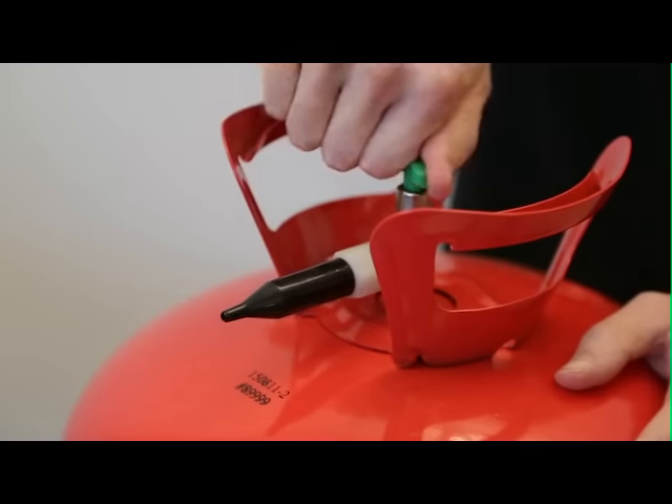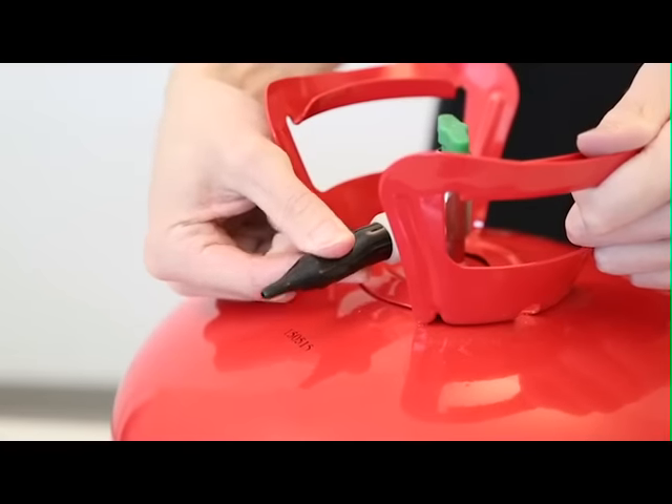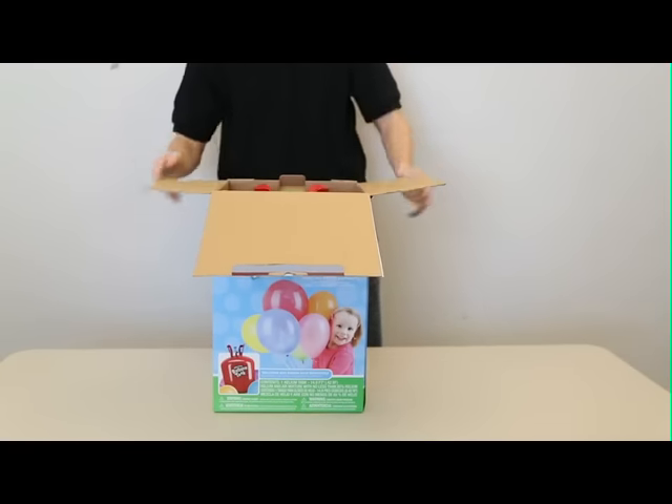When you're finished, close the valve by turning that valve handle clockwise until it's tight. Bend the nozzle to release any extra pressure. Store the tank in its original box. If there is no more helium in the tank, please refer to our recycling and disposal instructions.